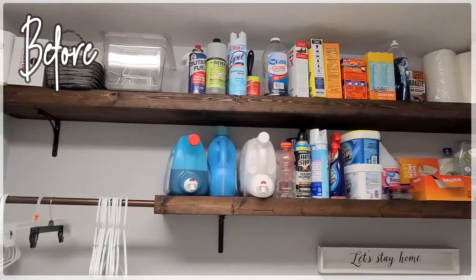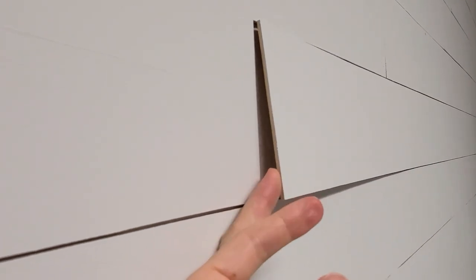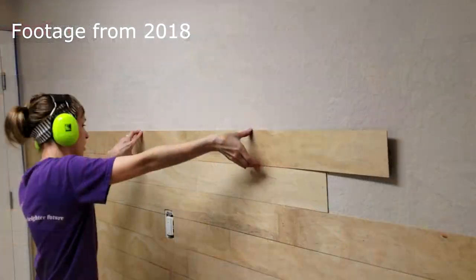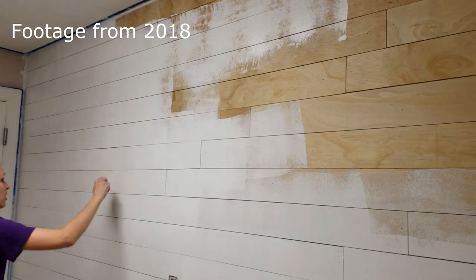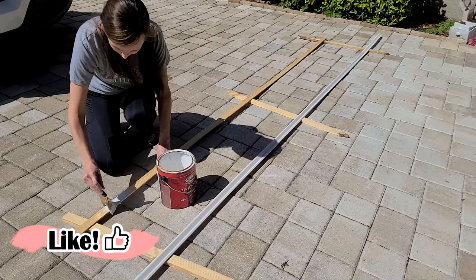So here is the laundry room before — things are starting to fall apart and I really needed to finish off this wall. The shiplap we actually made out of really thin plywood, cut them into four inch strips, used a nail gun and attached it to the wall, and then I painted over it. Right now I just wanted to work on completing that wall because I never got around to it.